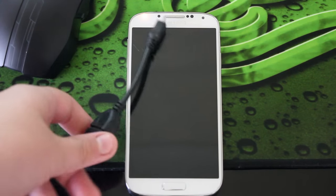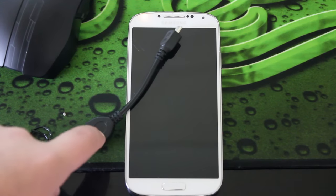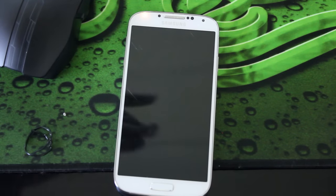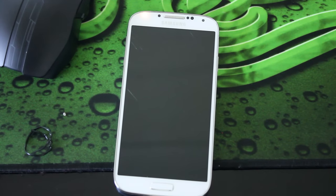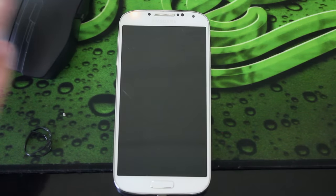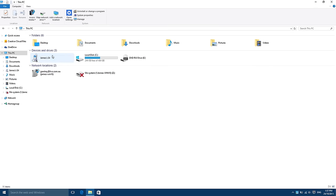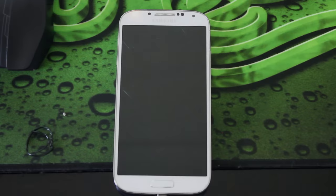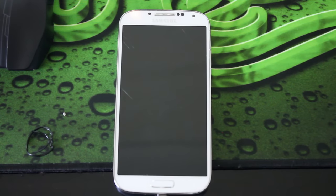People are saying just plug in an OTG keyboard and mouse and type in your password, but I've got a pattern password and the screen won't turn on, so that's basically really hard. And on the computer, if you go to the device it just says the folder is empty. So after doing a lot of research, I've actually found out a way to do this.